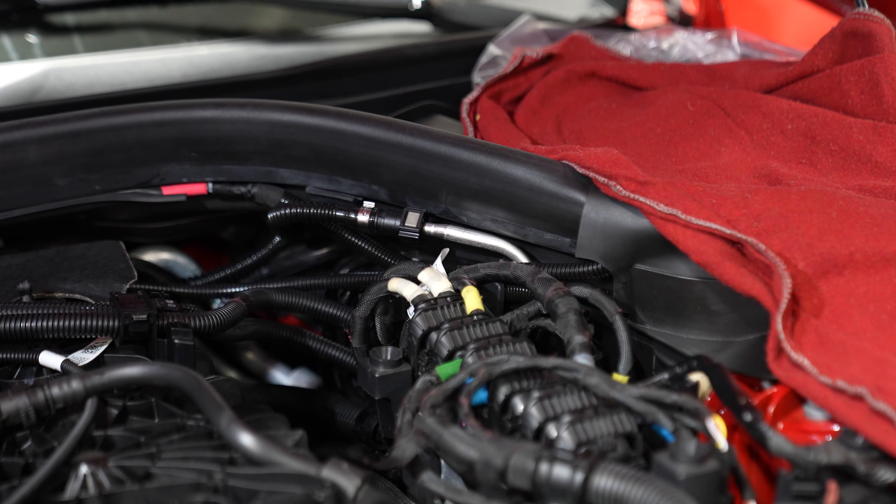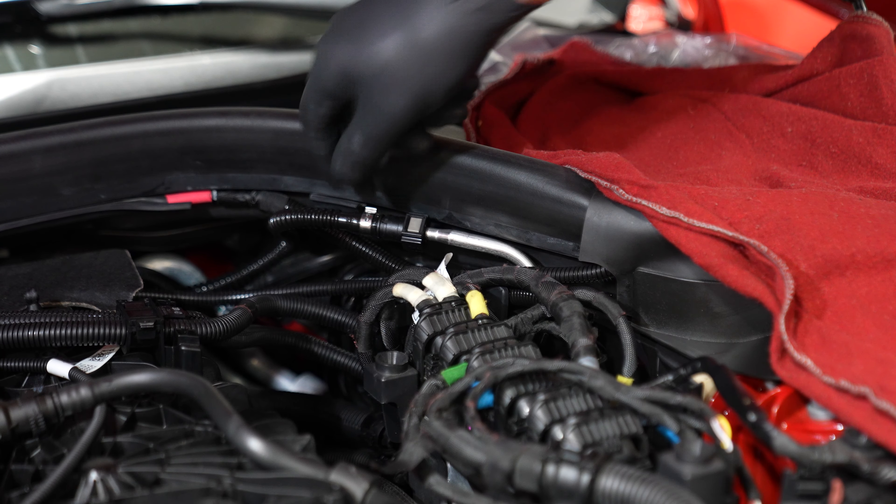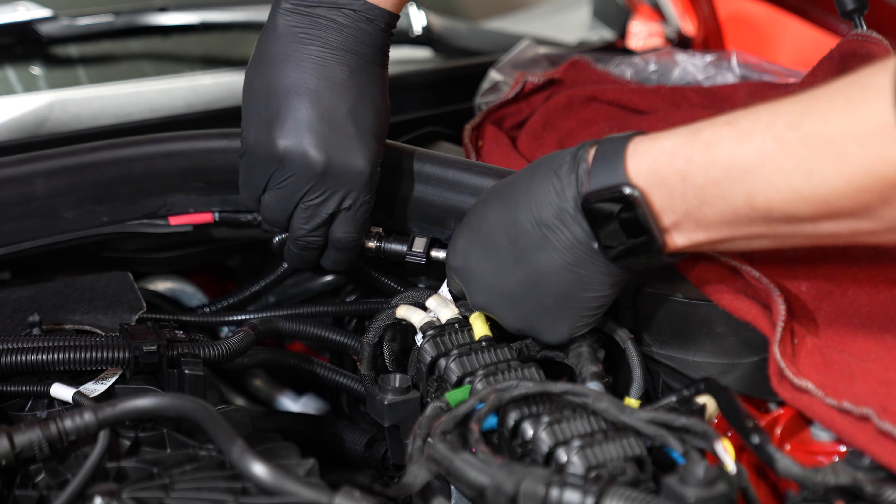With the quick-connect fitting reconnected, start the car up again while having someone check the connection points to ensure no leaks are present. And that's it — pretty simple.